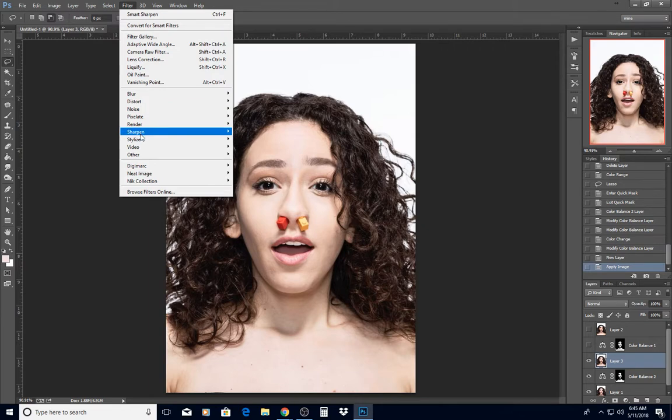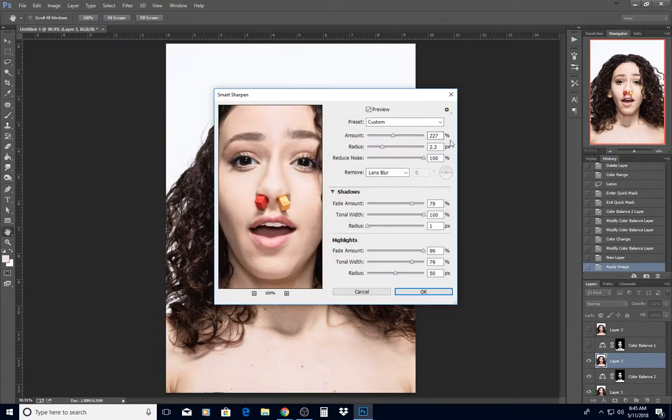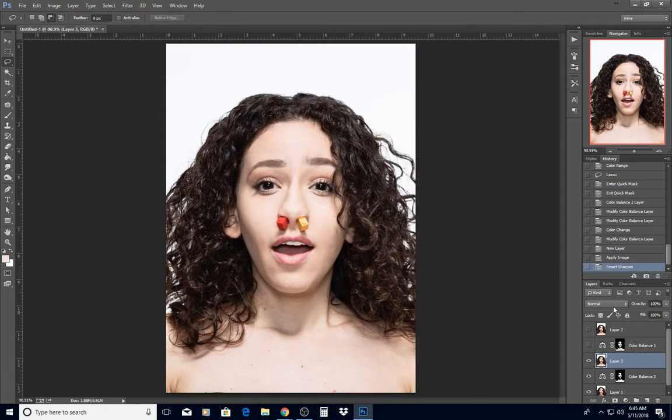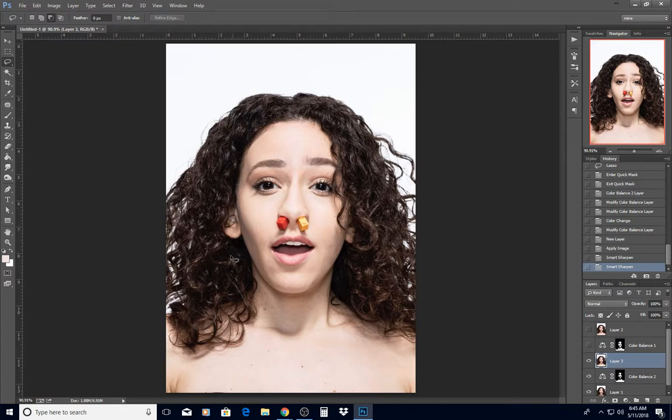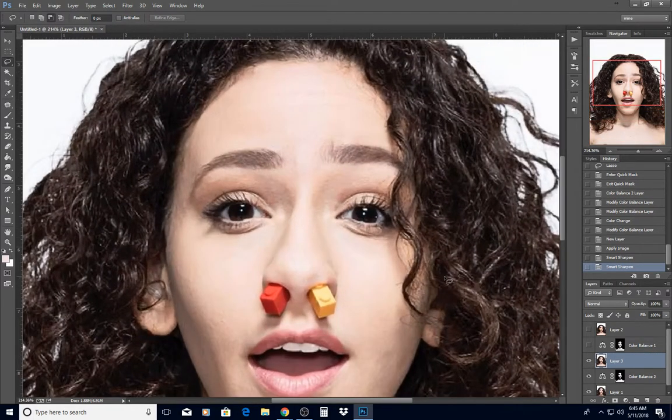Then I did a Smart Sharpen — you can pause the video to look at the settings. I didn't think that was enough so I repeated it. That brought out the highlights in her hair, got rid of some of the fuzziness in her eyes, put some sharpness on her lashes.